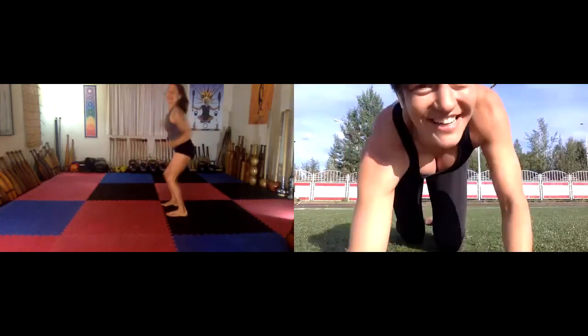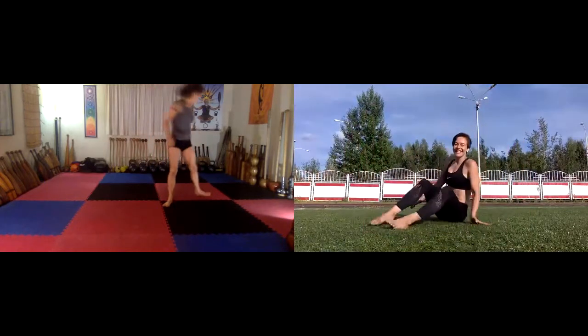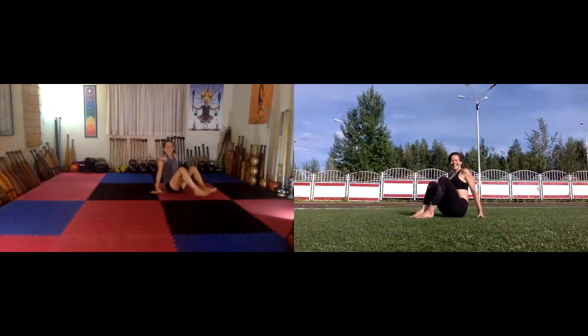It is going to be our best time. Yay! All right, so starting position.